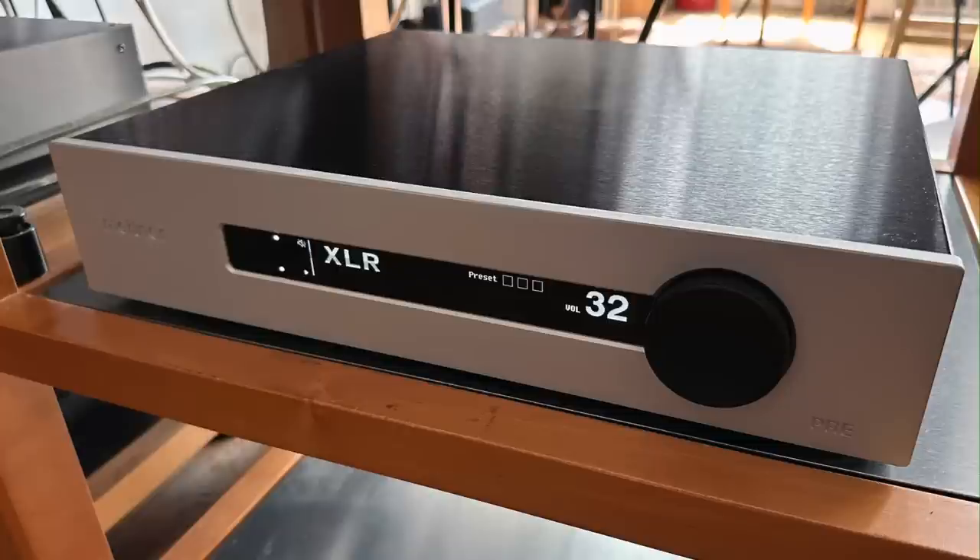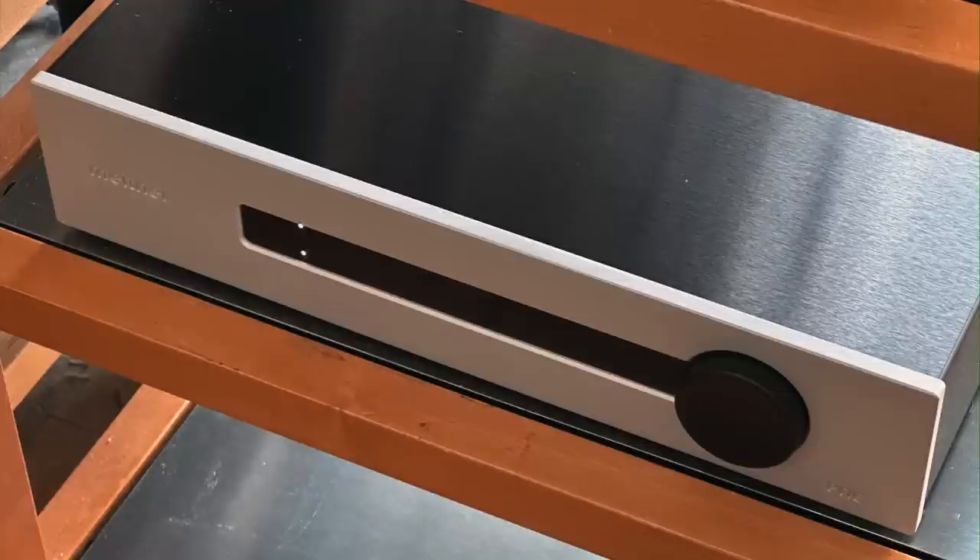Today's show is going to be a review of the Meitner preamplifier. Now Meitner, in case you don't know, they're kind of a low-profile company. Meitner is a Canadian company. They have designed and built all of their products in Canada and they've been doing this for a really long time.